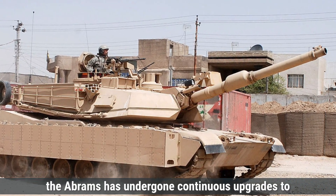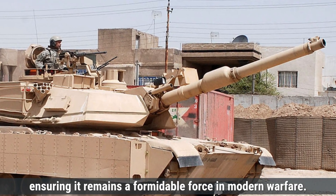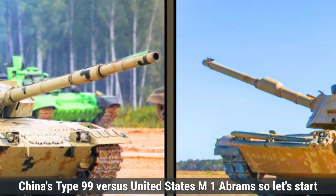Over the years, the Abrams has undergone continuous upgrades to enhance its armor, firepower, and mobility, ensuring it remains a formidable force in modern warfare. Today, we will compare both of these tanks: China's Type 99 versus the United States M1 Abrams.